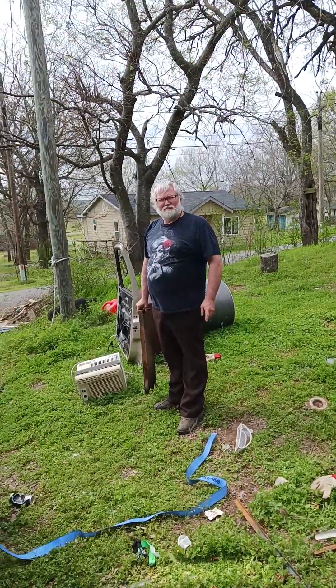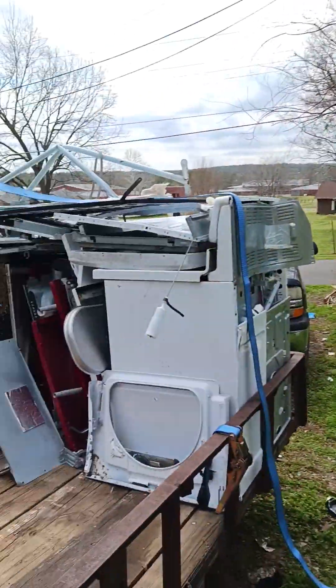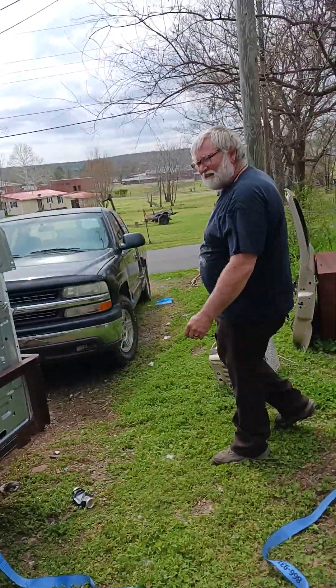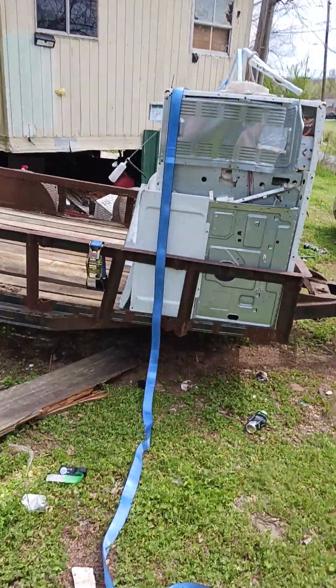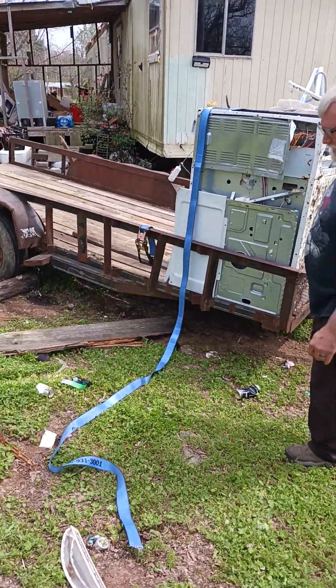This is Jay and Robin's show. We are scrapping. Here's our scrap trailer. Here's our scrap. We're loading it up.